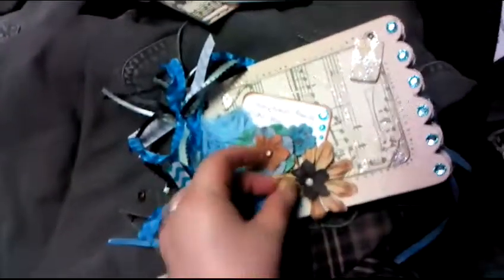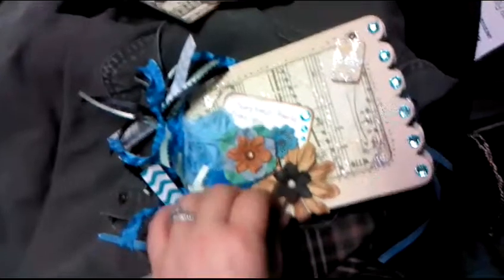Thanks for watching. Like, rate, comment, subscribe — let me know what you think. Alright, happy crafting!